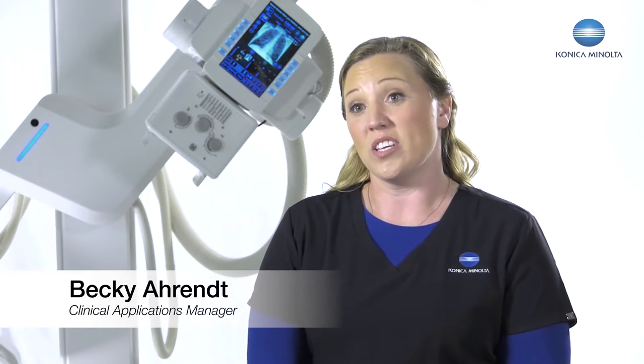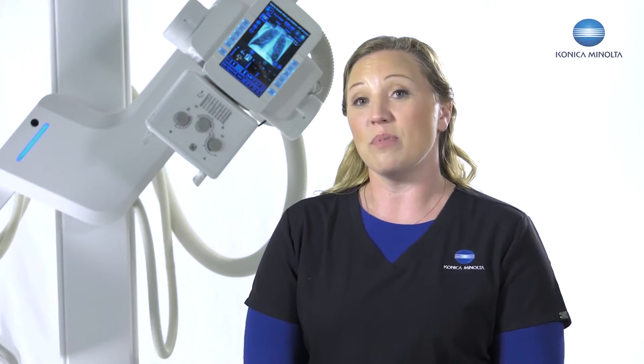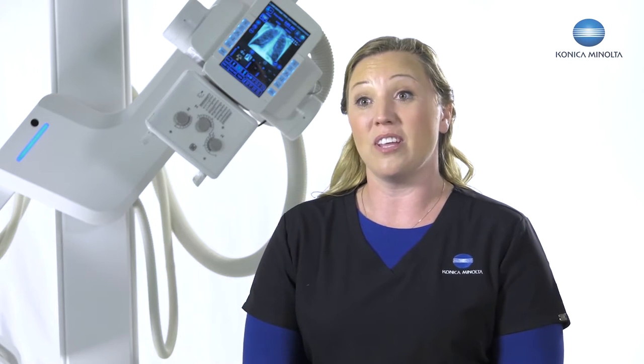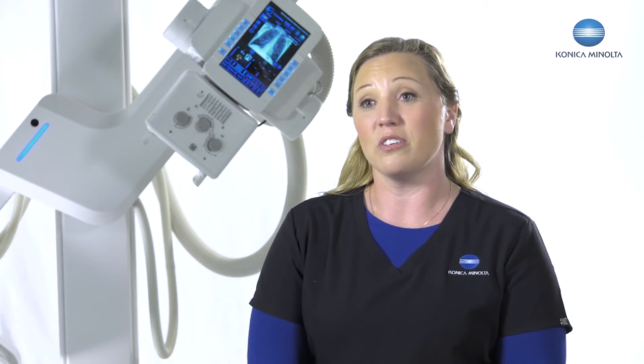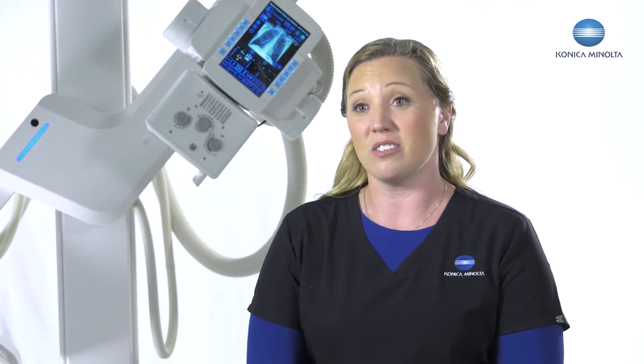I've been doing applications for 15 years and I've been a technologist for 20 years. I'm excited about the third generation U-Arm, as there are so many clinical and patient benefits to this machine. We can now do a weight-bearing AP foot and move it straight to a lateral without getting my patient off the stand. That's a huge clinical advantage for both the technologist and the patient.